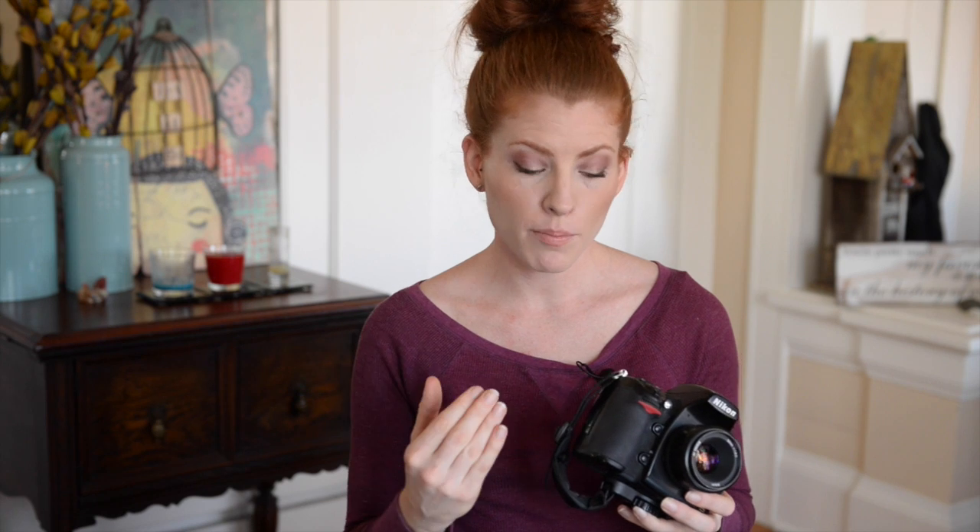You might be thinking this is one less thing you need to do — you don't need to manually adjust your white balance as you're shooting. But you'll be really surprised: once you start doing it, you actually stay within about 4,500 to 6,000. I rarely go outside of those.